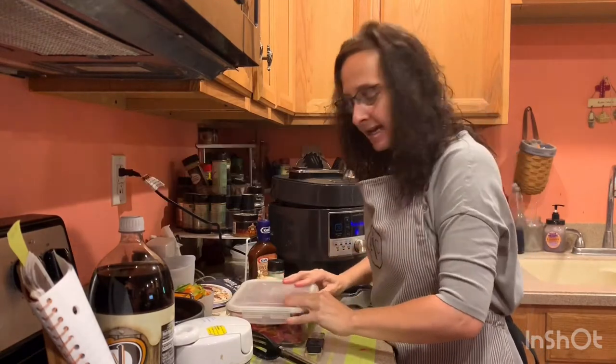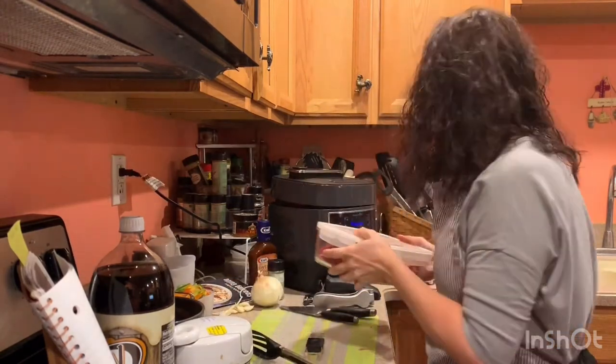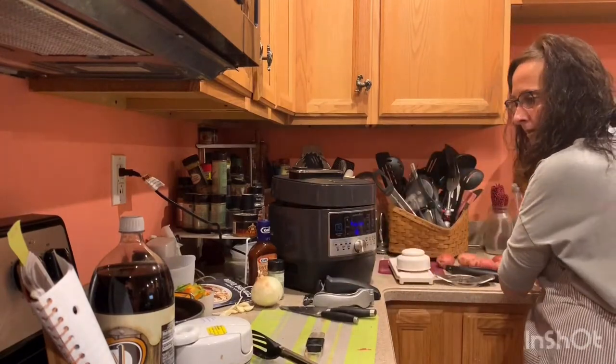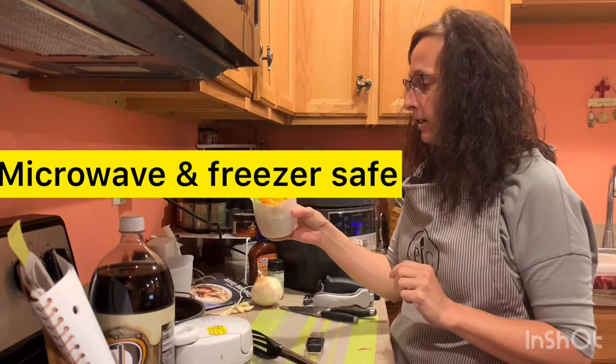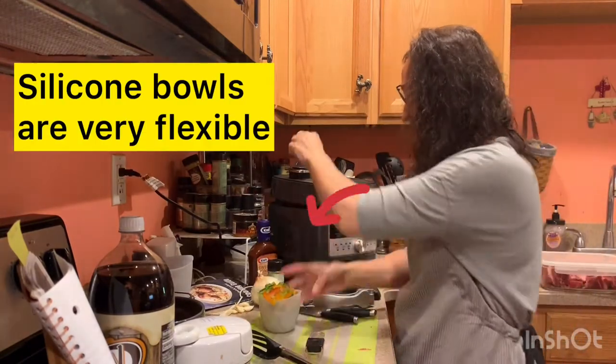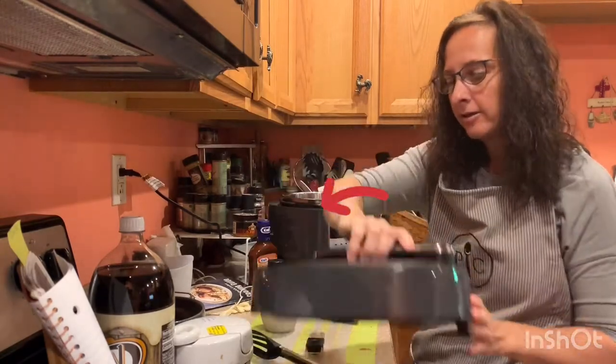I'm going to set this aside — and this dish is about five years old. Next, I would like to add a cup of a mixture, a melody of peppers. All we have to do is turn that to get it off.